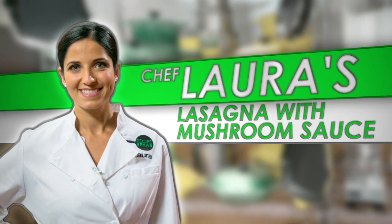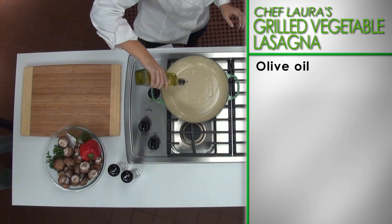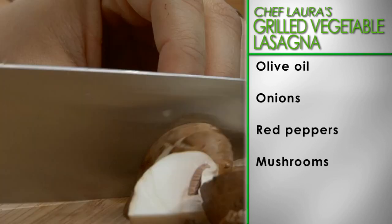First, let's prepare the sauce. Place a large pot over a medium heat and coat with olive oil. Once the oil is hot, add the onions, peppers, and mushrooms.